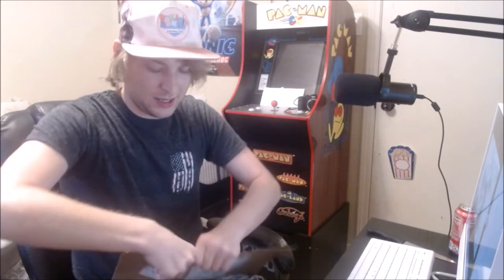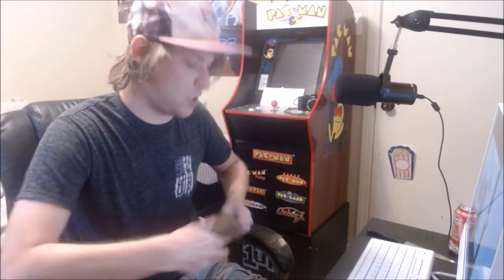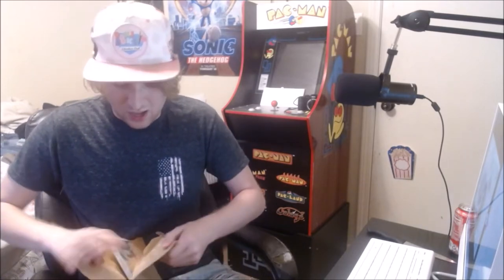We got the box open — it came from UPS, which surprised me because I only ordered it last night and it was already out for delivery. I thought it was the wrong game at first but no, it's the right game, thankfully. There we go — there's Battle for Bikini Bottom Rehydrated.